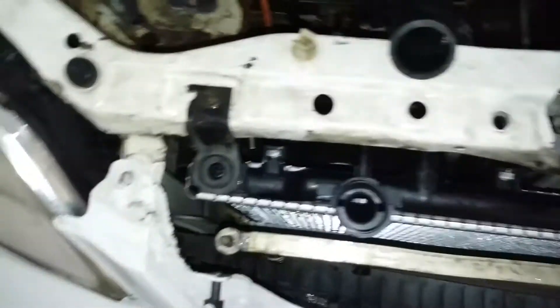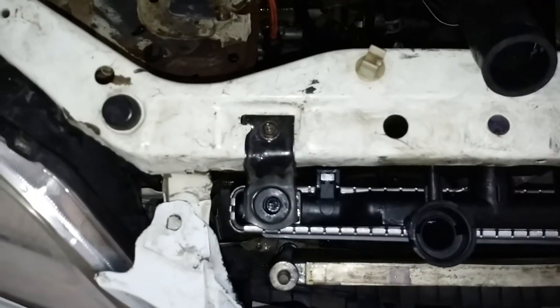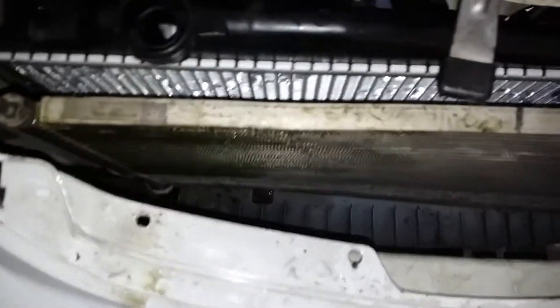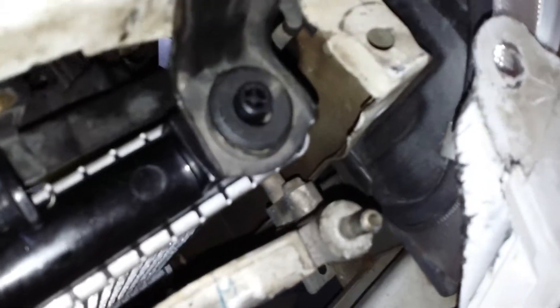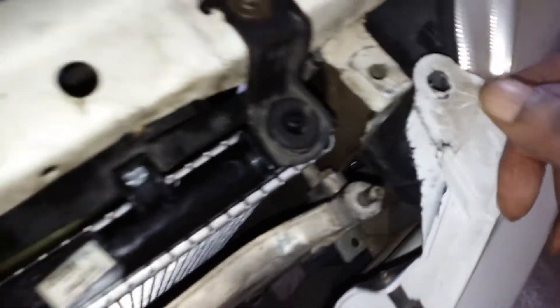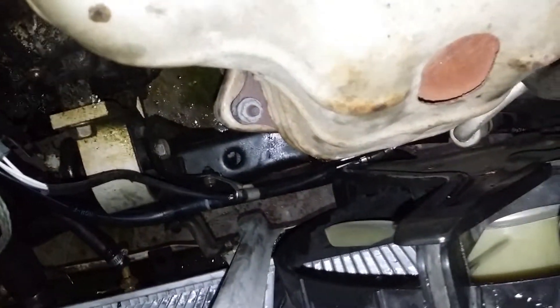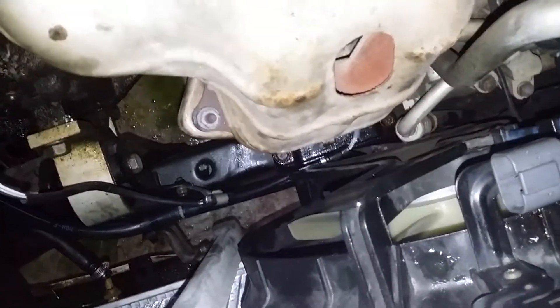We've slid our new radiator in and we're going to reattach our fans now. Reinstall that fan and reinstall the mounting brackets for the radiator, tightening down the two number 10s. Reinstall the two condenser brackets with the number 10s. Reinstall my lower radiator hoses, my two transmission fluid lines, and now I'm going to reinstall my fans.